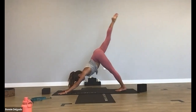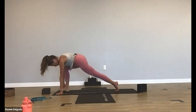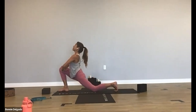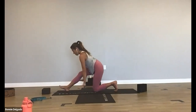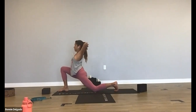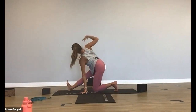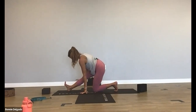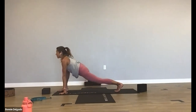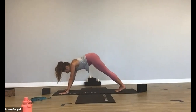Inhale, lift your right leg up. Exhale, open up — scorpion dog. Inhale, back to three-legged. Exhale, low lunge, step forward, drop your knee. Bring your hands to your thighs. Inhale, press forward, back bend. Exhale, half splits — peel your hips back. Inhale forward, reach your arms up. Exhale, back bend. Inhale up. Exhale, half splits — maybe simple twist. Breathe in, exhale, lower. Crawl forward. Inhale, lizard pose, lift your knee, back bend. Exhale, pyramid pose, straighten your legs. Inhale, high plank, step back. Exhale, downward facing dog.